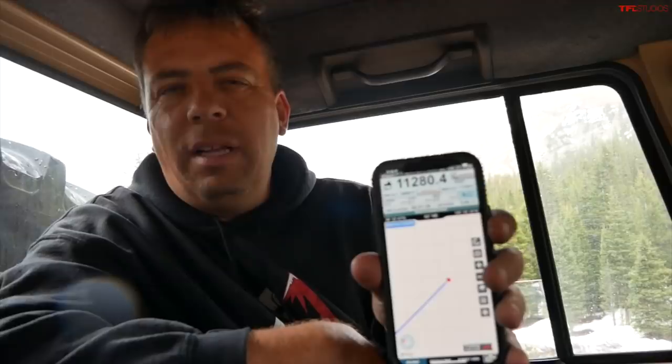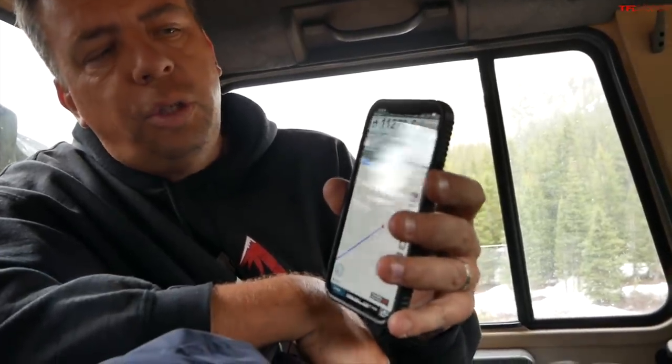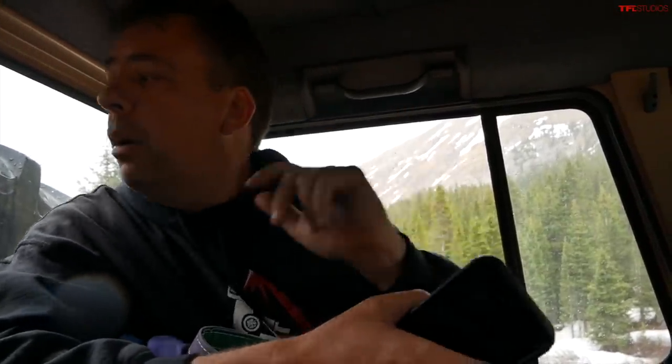Alright guys, so we moved about half a mile up the trail. We're at about 11,280 feet above sea level and we've hit the snow line here in early June. So what we're gonna do — this is the whole purpose of doing this — is we're gonna put chains on the K&M. We might also put chains on the Unimog and then we're gonna try to cut our way through the snow.